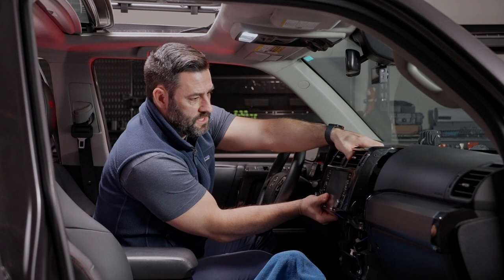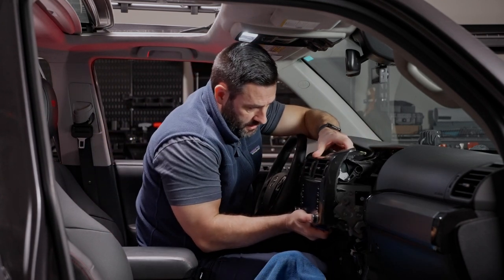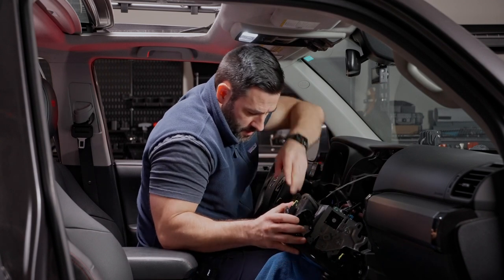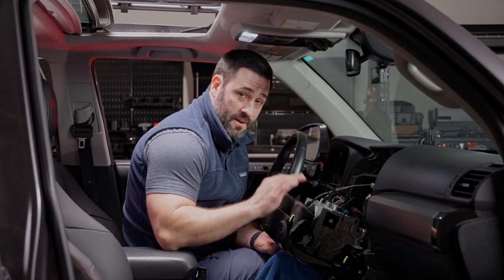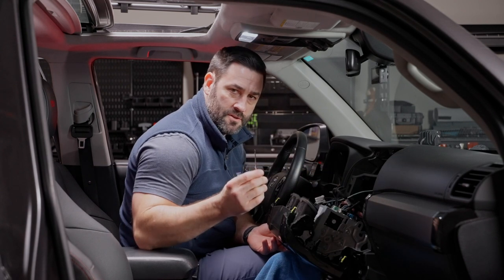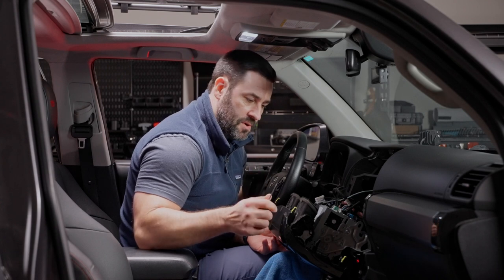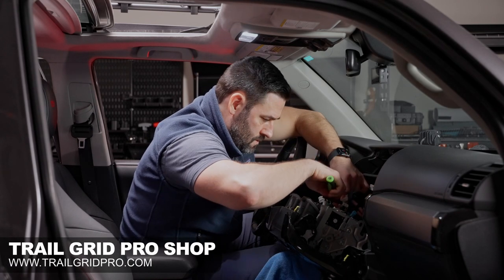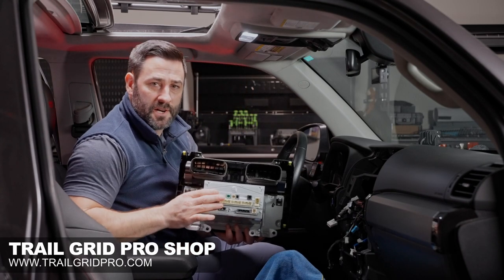Everything is removed, so push yourself up to the front of your seat and pull this out gently and let it sit on the shift knob. Now that we have the head unit out, we're literally just going to be removing all of the connectors in the back of the head unit — you can do that one at a time. Some of the connectors are a little tricky to get out, so it helps to have a small flat head screwdriver so that you can depress the tab. All of our connectors are out.